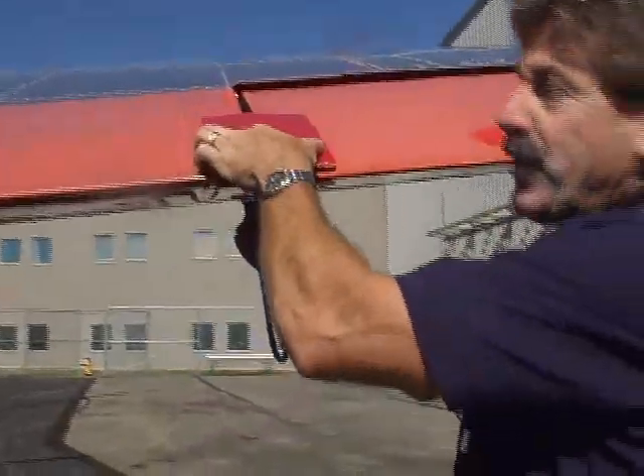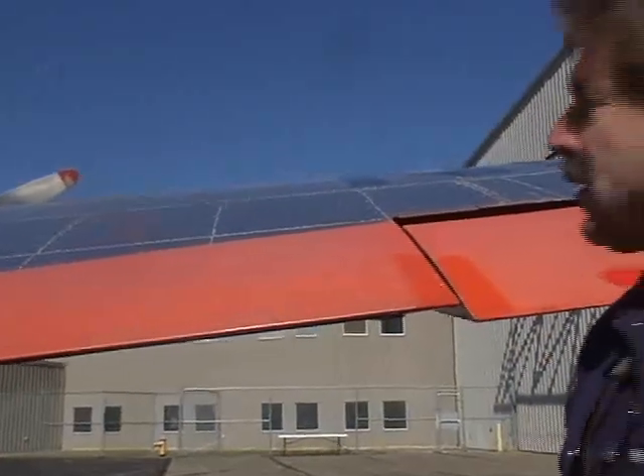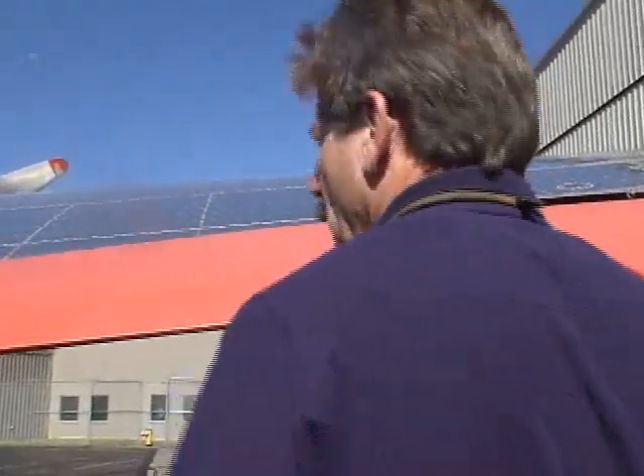This actually locks the controls up there. We have them on all the surfaces. It has trim tabs — we have all the trim tabs on all three controls.